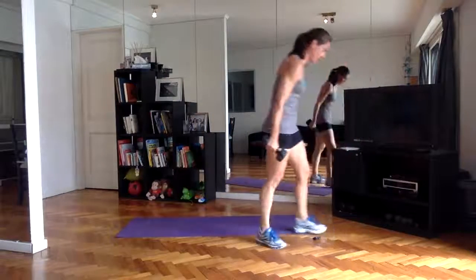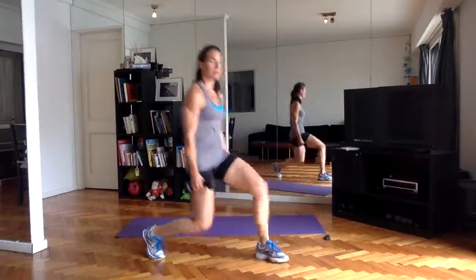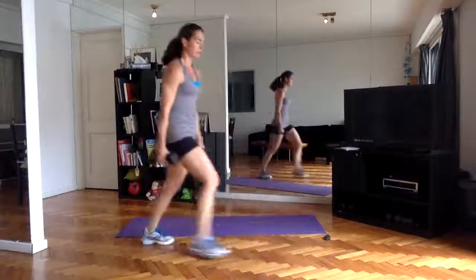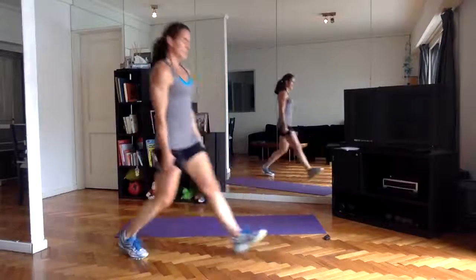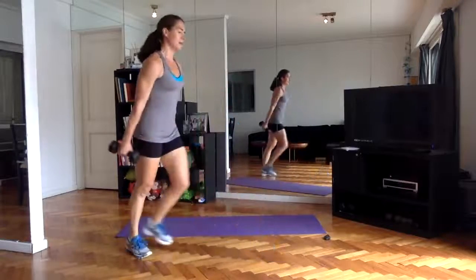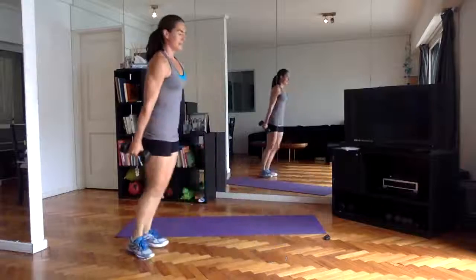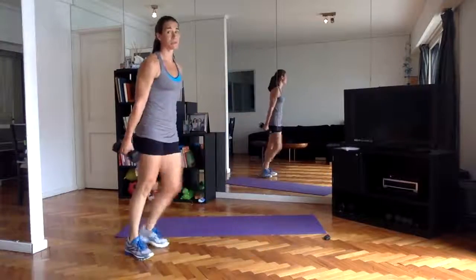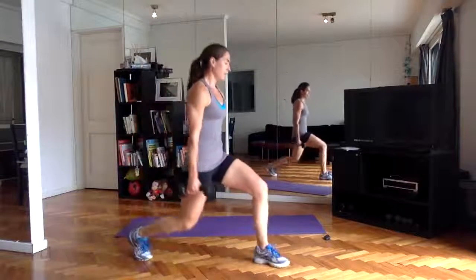Alternating lunges — using the weights, jump if you can, and get right into it. Your legs should be burning right now — that's what we're going for. We're going for breathless lungs, burning muscles, lots of heat and sweating, which I'm dripping already. Working the muscles to failure.